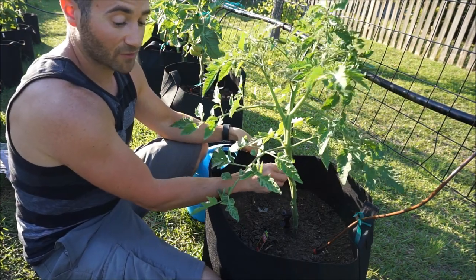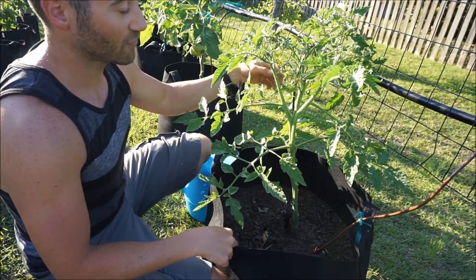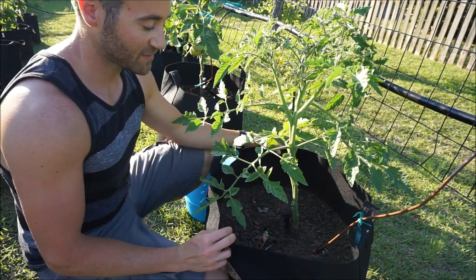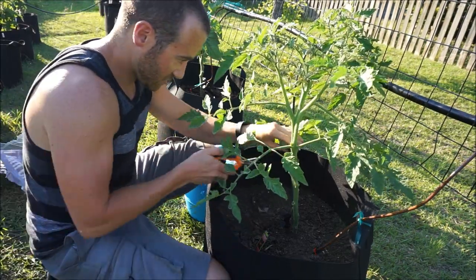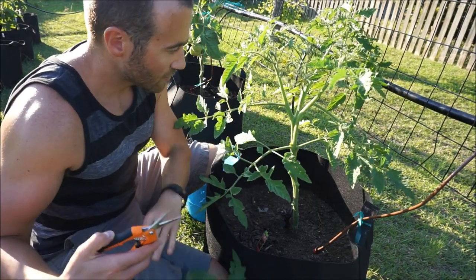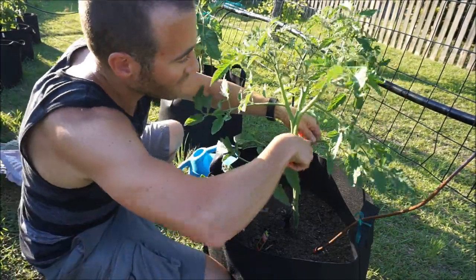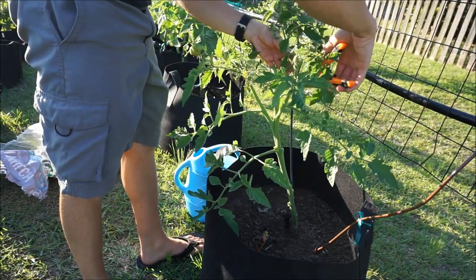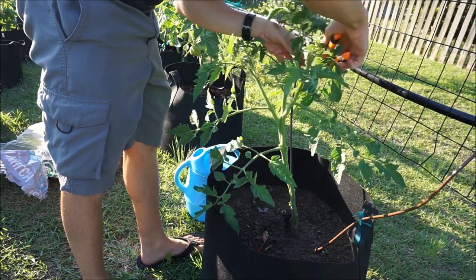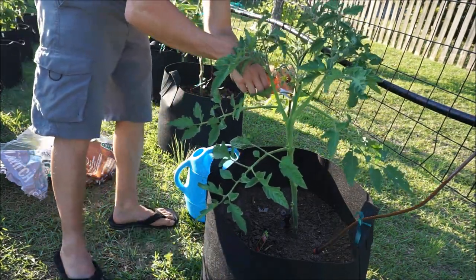You can do it however you want. You can leave your suckers on at all, you can take every sucker off and only keep one stem and go for big beefsteak tomatoes. But the one thing you definitely want to do is cut these bottom vines off. I'm also going to take all the back leaves off because I don't want them sticking through my trellis — I want them exposed to the sun. So all of these are going to come off.